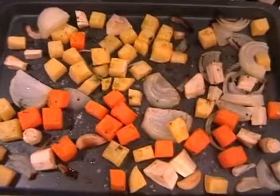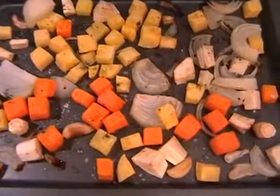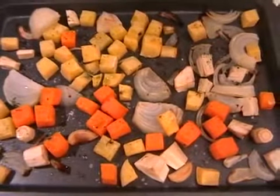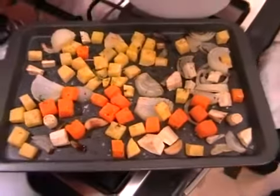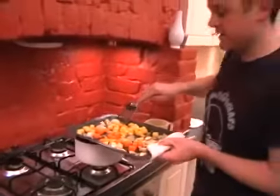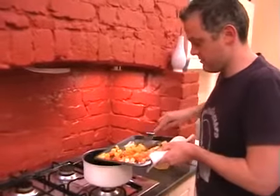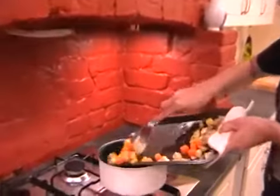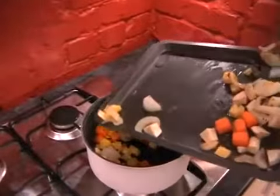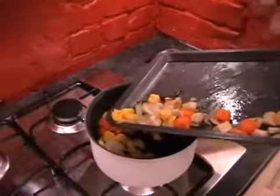I've just taken mine out of the oven — it's been 15 minutes. Hopefully yours is looking something like this. It's just starting to get a little bit of colour on them but they shouldn't have gone too burnt already. All we need to do with this is just pop the vegetables into a large pan and then add the stock. In they go — trying not to get them everywhere.